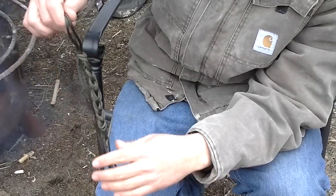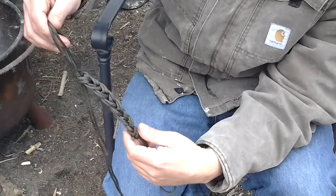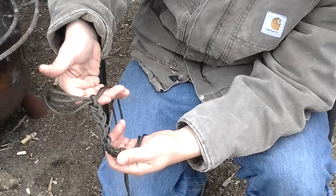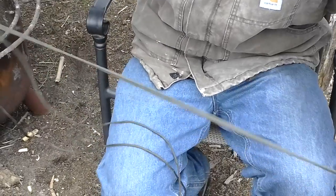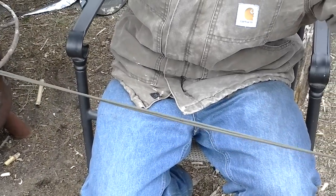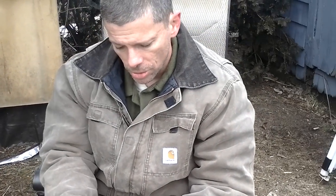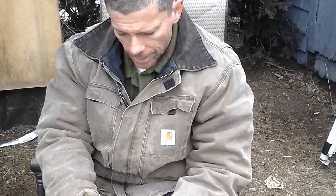I keep all those in my bag daisy chained up so they don't get tangled and knotted together — I don't have to spend 45 minutes at camp unknotting my cordage. The beautiful thing is, once I'm ready to go, I just grab the two ends and the looped end, pull, and I have my cord ready to go. Very simple daisy chain technique — a great way to carry cordage.